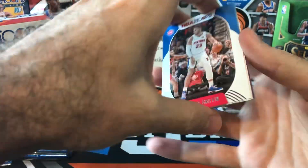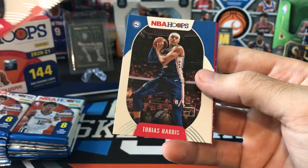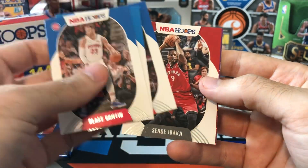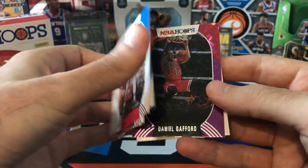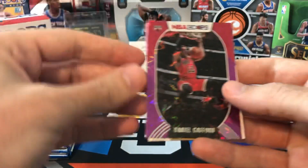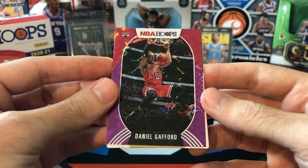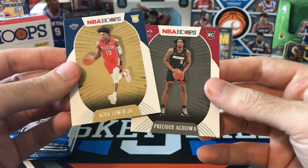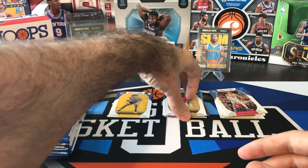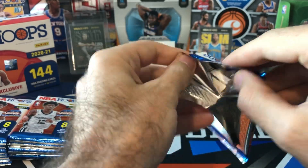We got a purple explosion in this pack. We got Blake Griffin, Evan Fournier, Chris Paul, Tobias Harris, Serge Ibaka. And our explosion is Daniel Gafford — they picked a cool picture for him, that's a pretty good photo — but there's the purple explosion, looks just like those teal explosions from the fat packs. Kira Lewis Jr. and Precious Achiuwa. So it looks like every pack is going to be either an explosion or an insert or some other kind of parallel. There are 18 packs and only 10 explosions.